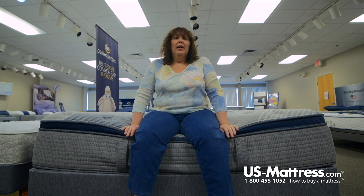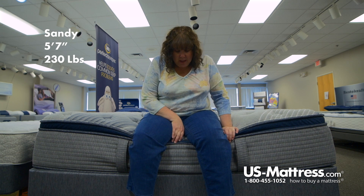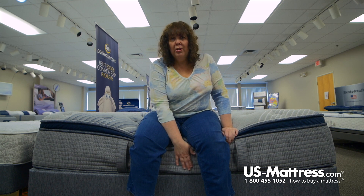I'm sitting on the Serta iComfort Hybrid Blue Fusion 1000 plush pillow top. As you can see, the pillow top part does go down but it does have pretty good edge support. It has foam encasement which holds up pretty well.